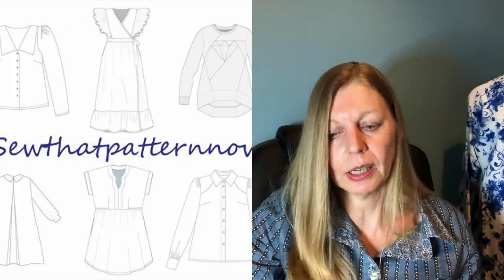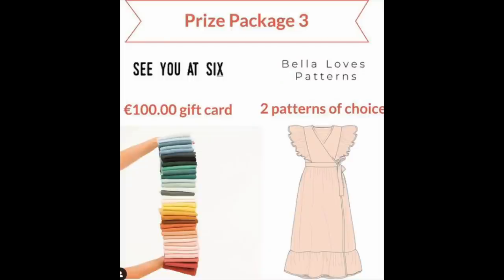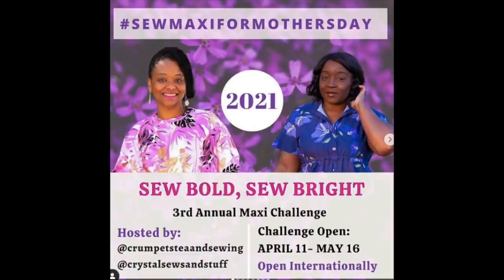A couple of things still going from last month: Sew That Pattern Now by Sew It Curly is going until the 31st of May and ties in nicely with the 60-day no-buy challenge since you're using a pattern you've already got. I think there are prizes with Sew It Curly ones so that's a good one. And if you happen to have a maxi dress pattern, Sew A Maxi for Mother's Day is going until mid-June. Jen at Jen's Sewing Room — one of my YouTube buddies — is an ambassador for that and has just posted a video, so I'll link to Jen's video below.